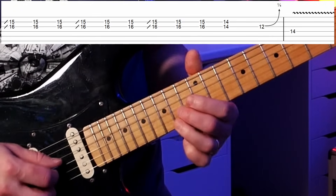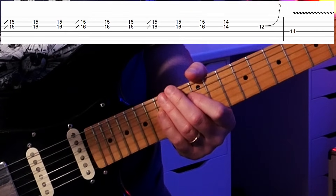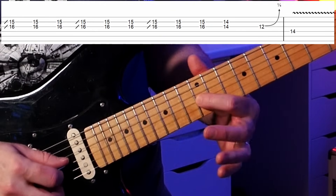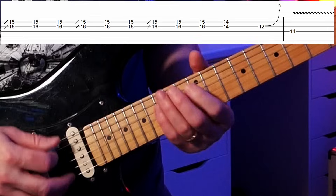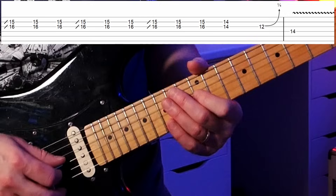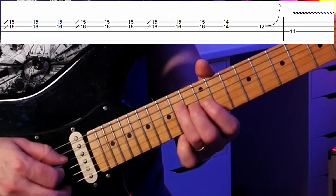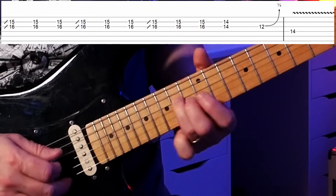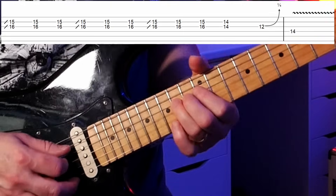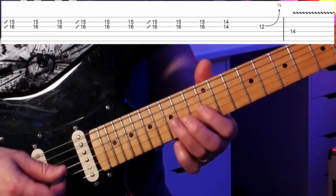Then we move back to the 14th fret with the third finger — kind of like an A chord shape — taking two notes from a bar-shaped A chord. Remember in our blues we have E, A, and B, so the A chord will appear. Then we go back to the 12th fret on the back side of our pattern with that little quarter-step bend again from the last lick. We end on an E with a little vibrato — just rocking my finger back and forth for a tiny vibrato.